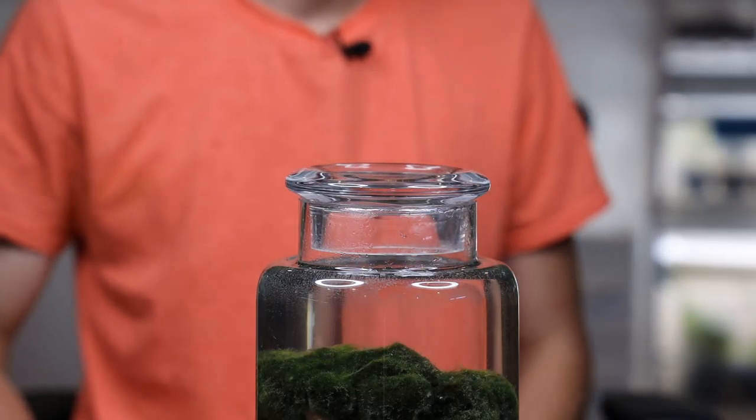So here we are some time later. The ecosphere is completely filled up with water and as you can see it looks much better than it did previously. However, everything is covered in bubbles, so we're going to seal this up and resume the video tomorrow.